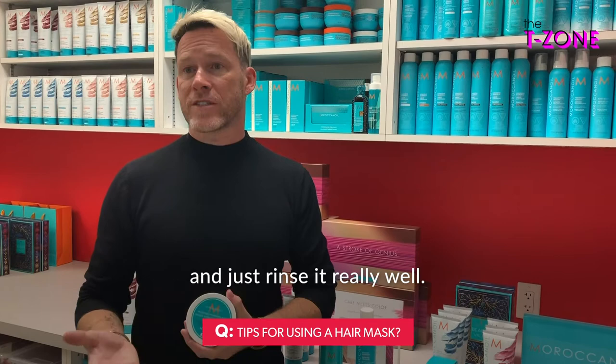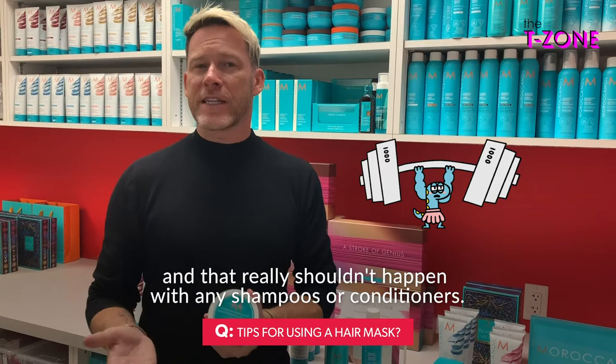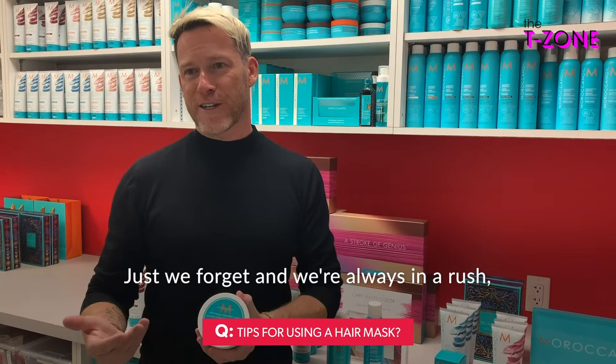Rinse it really well. One of the reasons people steer clear of masks is because they sometimes don't rinse well, and they feel like it weighs their hair down. That really shouldn't happen with any shampoos or conditioners — we just forget and we're always in a rush. So just be sure to always rinse really well.